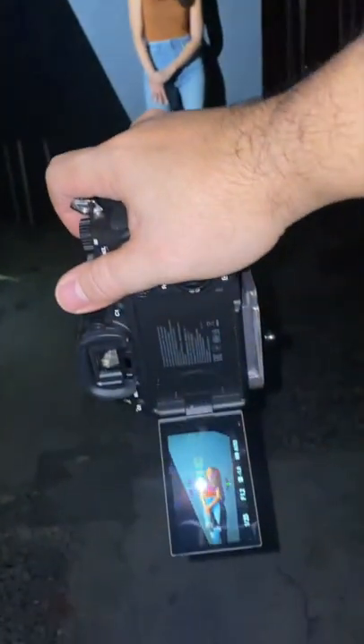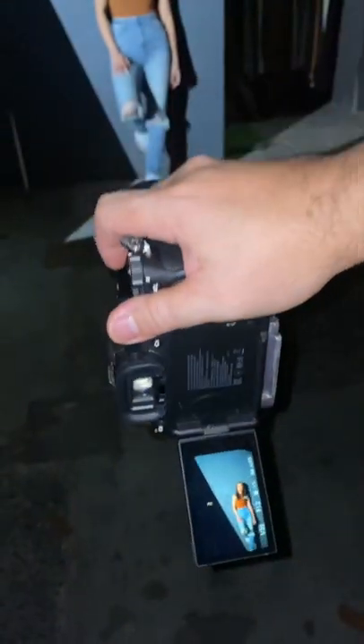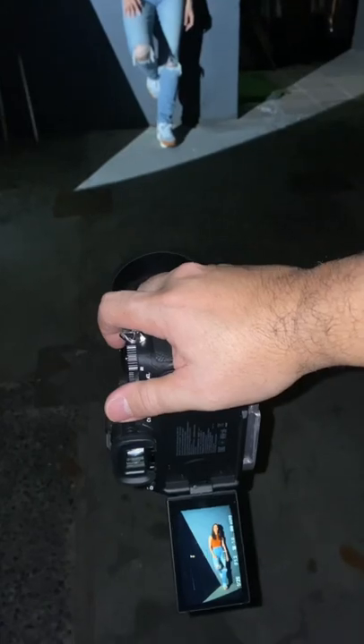I have my A7 Mark IV here with a 15mm f/1.2 lens, and I'm on aperture priority auto ISO.